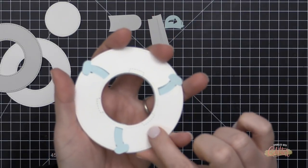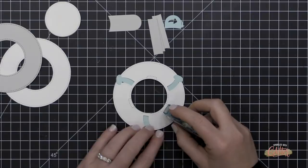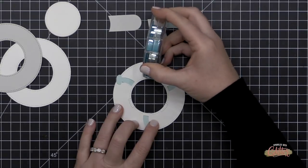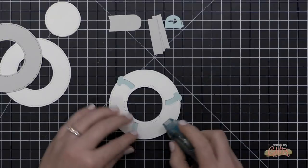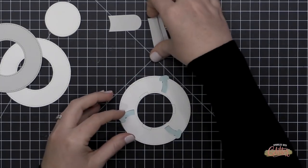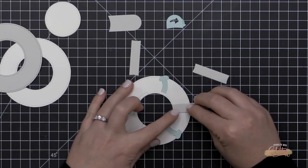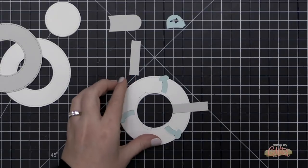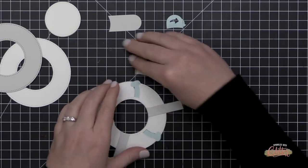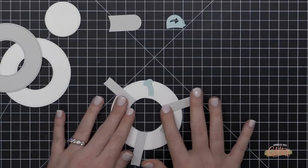Those stitched guides are going to help me determine where to put adhesive and where to add my stabilizers. At each of those stitched areas, I'm going to place my tape runner down into that and run it in a straight line out to the outer edge of the ring. This adhesive will hold my stabilizer pieces in place on the back of this assembly. I'm taking my three stabilizer pieces — they're cut to match the curve of that inner opening — and placing them right inside those stitched guide areas, over the adhesive, pressing them into place.